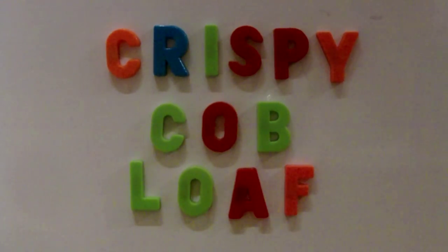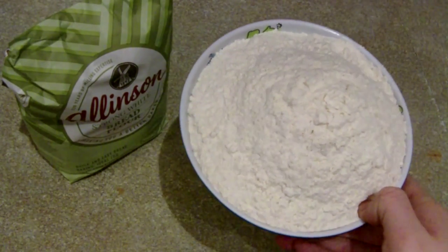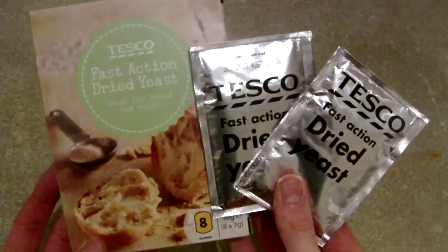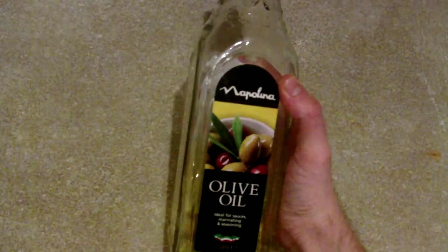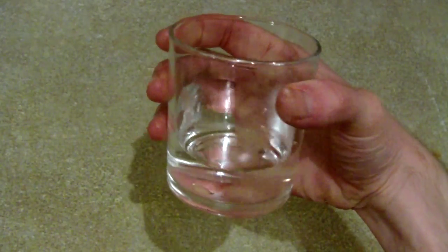And it's Paul Hollywood's recipe. To make this yourself, you will need 500 grams of strong white bread flour, 40 grams of soft butter, 2 teaspoons of salt, 2 sachets of fast action dried yeast, 300 milliliters of tepid warm water, a little bit of olive oil or sunflower oil, and some cold water for steaming.